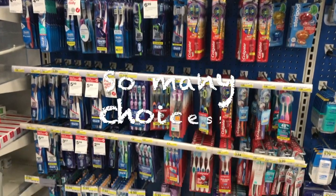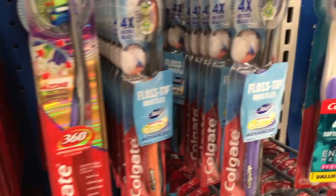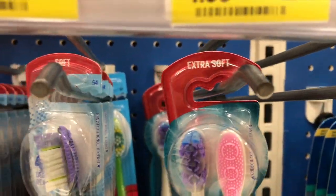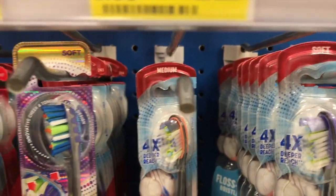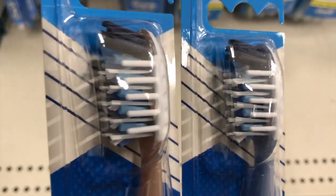When finding a toothbrush, you generally want to get a soft bristle toothbrush because they are easier on your gums and are usually more comfortable. As you can see here, toothbrushes are often labeled soft, medium, or hard on the top of the packaging. Medium and hard bristles can damage your gums and enamel, which is a no-no.